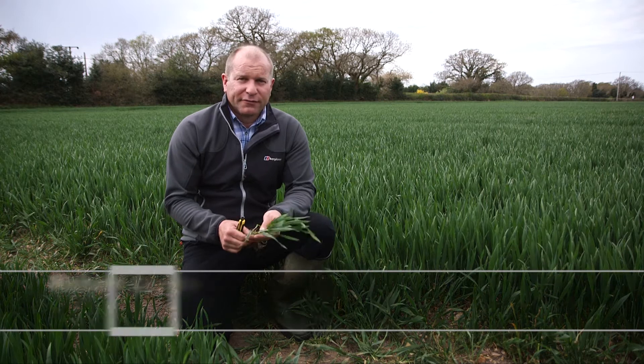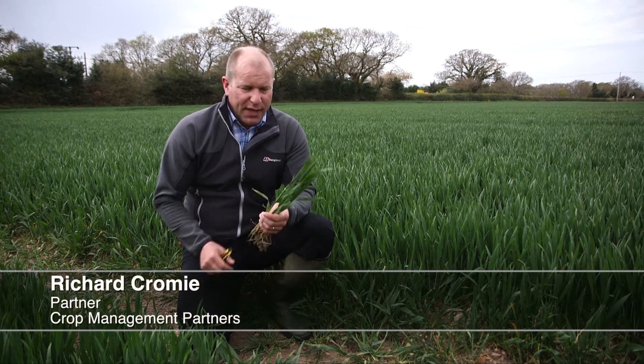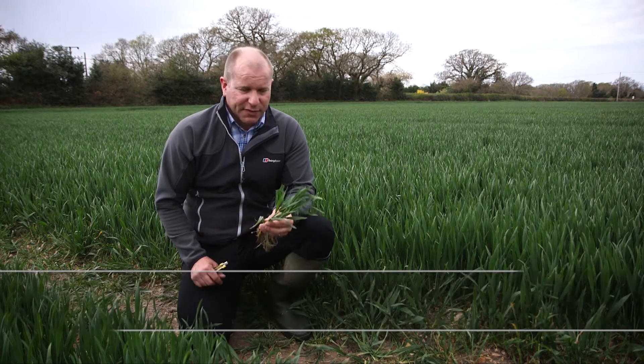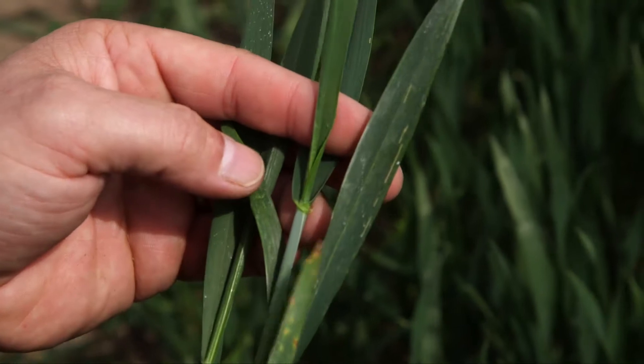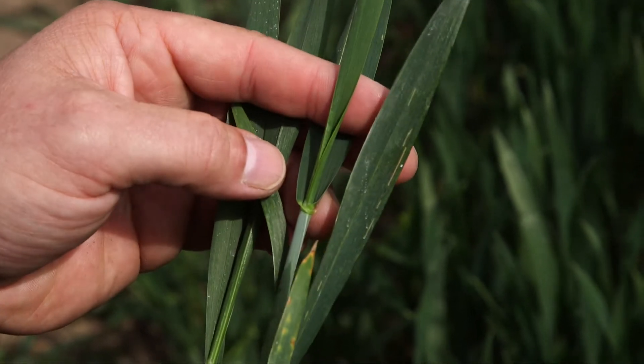We're here in a field of second-week Skyfall, trying to correctly identify leaf 3 for our first major fungicide timing. We've walked around the field and got a representative sample of plants. As you can see, we have a leaf that's quite consistent on the main tiller, which is about three-quarters out at the moment.